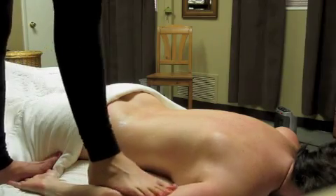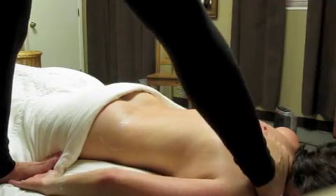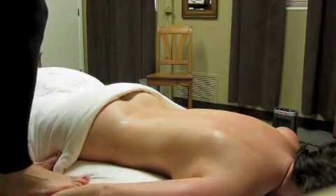The entire body is addressed using the therapist's feet, including the back, hips, legs, arms, hands, and neck.